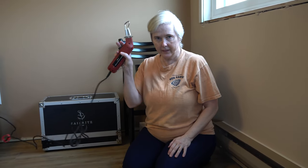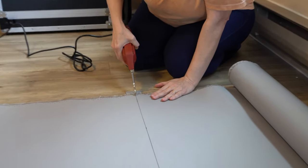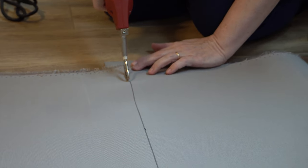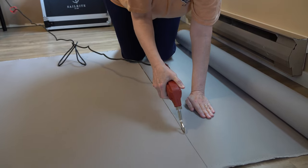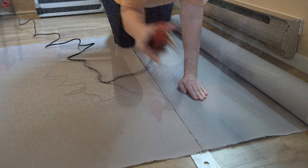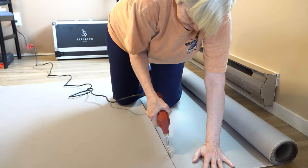We invested in a hot knife — which is exactly what it sounds like — to make this and other Sunbrella projects easier. It cut like, well, a hot knife through Sunbrella, I suppose. Both Donna and I were convinced that it was well worth the $125 we spent on the knife on this project alone. Plus, we have the knife now to work on other projects.